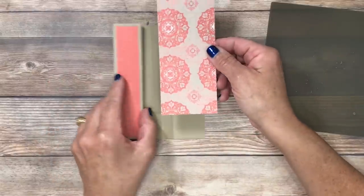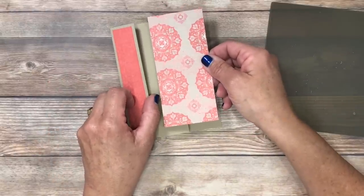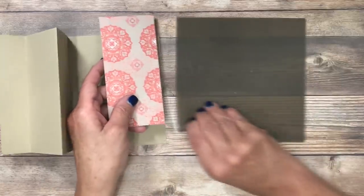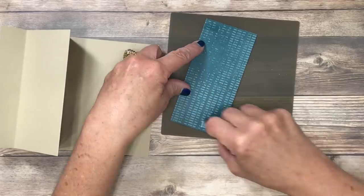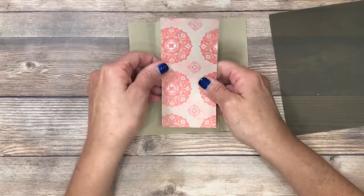From that same suite of designer series paper I chose another pattern — since the papers coordinate so beautifully, you can mix and match. This one's going to go inside here, and again, just like that other pattern, it is double-sided. I'll add adhesive and that's going to go inside this next panel.